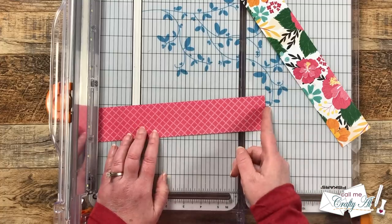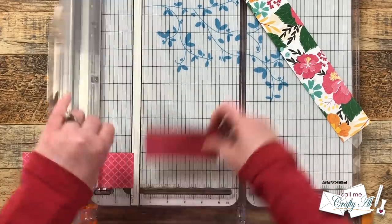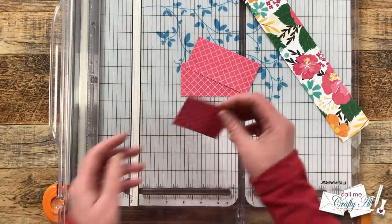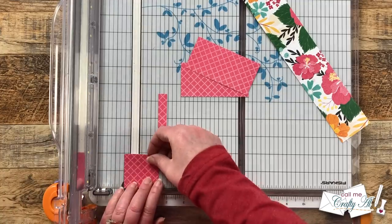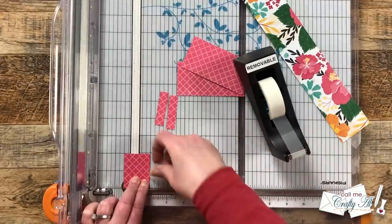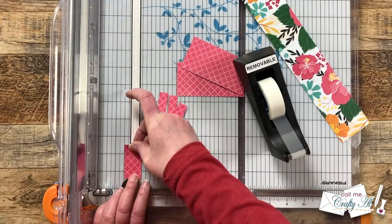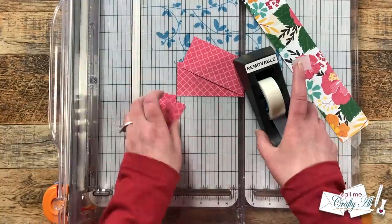I start by cutting two pieces that are four inches wide from each of those pattern paper scraps. With the end that's left over, I cut that into one half inch wide sections, moving from left to right and lining up with the half inch mark to the left of my cut line. When my fingers don't fit, I bring in removable tape to hold it in place for the last couple of cuts, and I'll be able to use it on the other pieces as well.